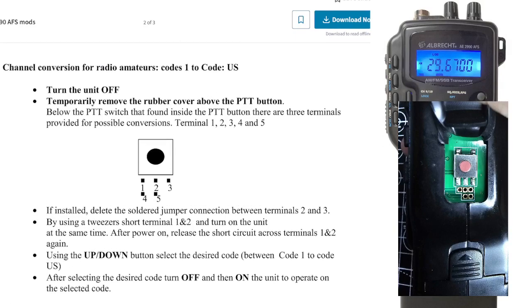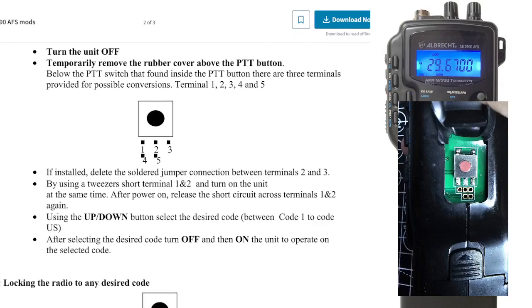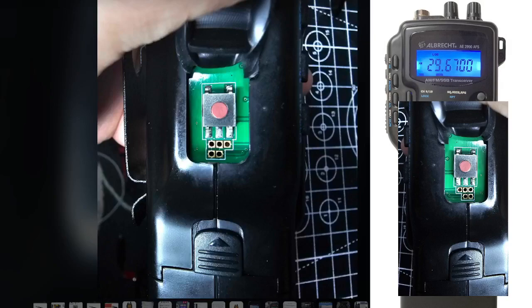The actual instructions here say: channel conversion for radio amateurs, to use code 1 to code US. Turn off the device, temporarily remove the rubber grommet — and I'll show you a bigger picture. See, it literally just lifts out, and you just plonk it back in.